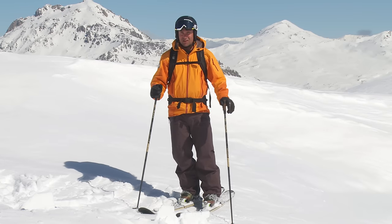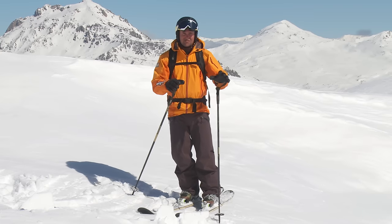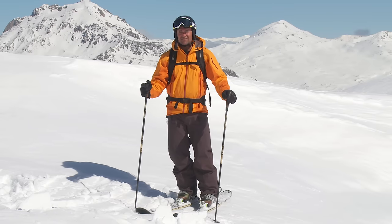When skiing off piste in variable snow, the conditions can be constantly changing. It can be tracked out, softer snow, harder snow — so you as a skier have got to be constantly adjusting.